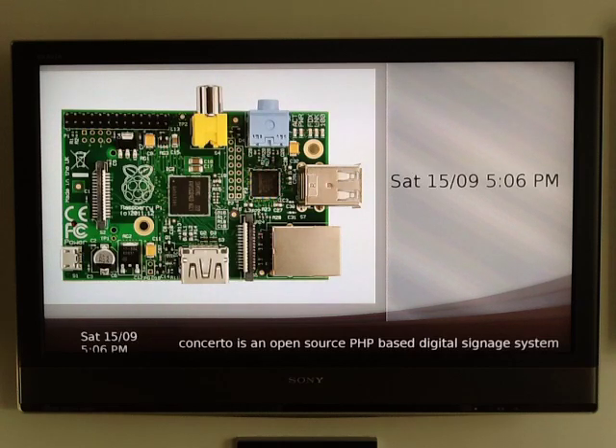There are Windows screen savers available, and there are Mac screen savers available. There's also an Android application in beta if you really want to get digital signage onto your phones. So, there's Concerto running on a Raspberry Pi.